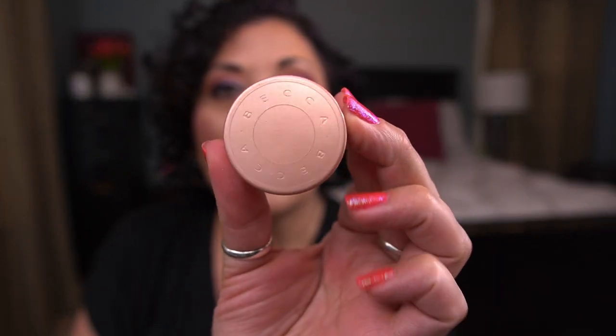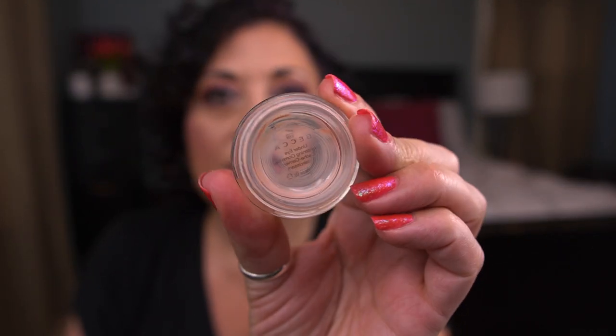Next is the Becca Under Eye Brightening Corrector in Light — I'd been working on this one for a while and it's fully panned. I love this corrector so much; you can now get it in collaboration with Smashbox. It's fabulous, though I can't use it right now because I have too much of a tan.